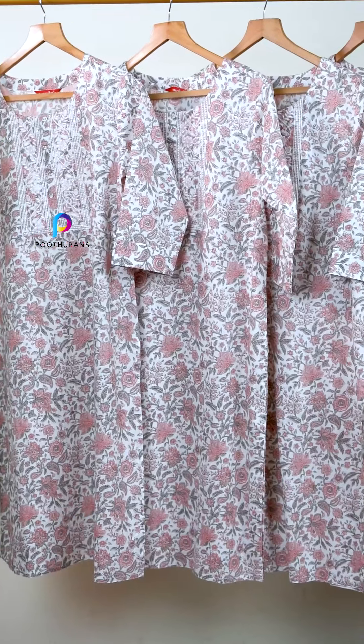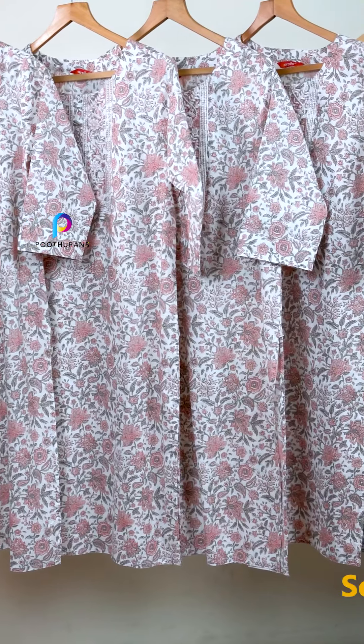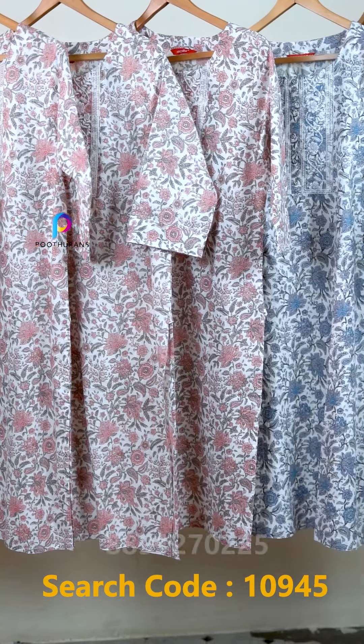The printed cotton is straight cut in a daily wear or UCM collection. This cotton is pure cotton.